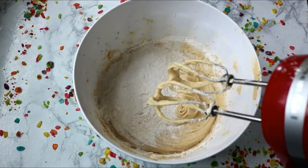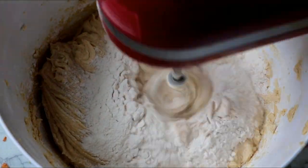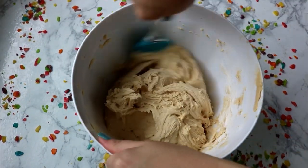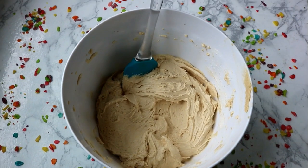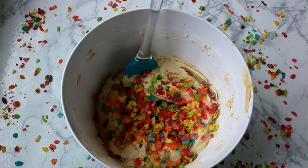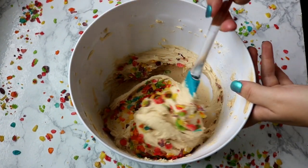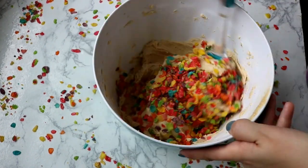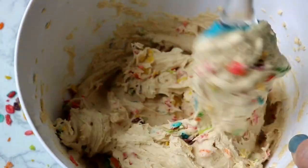I'm curious what your favorite cereal is - I like cinnamon toast crunch, that's one of my top. Leave a comment down below! Once this is mixed up and doughy, I'm just going to mix it a little bit by hand to make sure it's fully incorporated, then I'm going to add my fruity pebbles. I added these a little at a time and folded them in with a spatula just to keep from crunching them up too much. I folded by hand so I didn't crunch up my big fruity pebble bites.